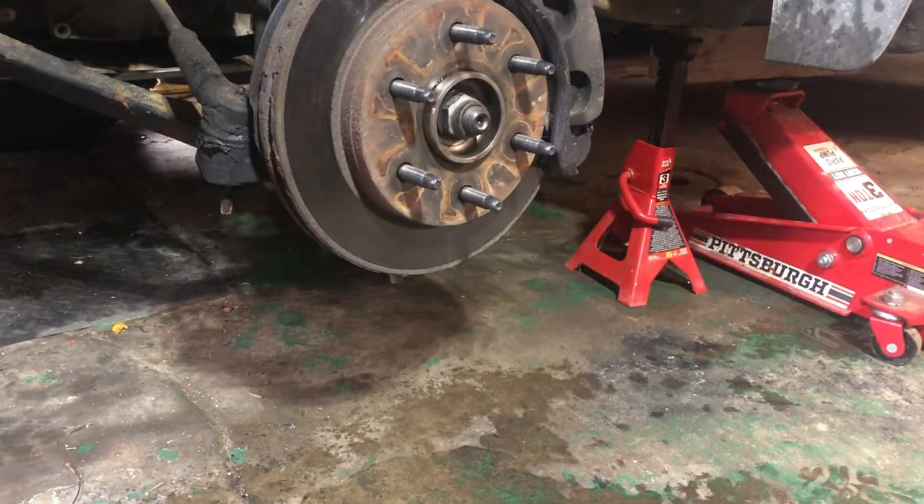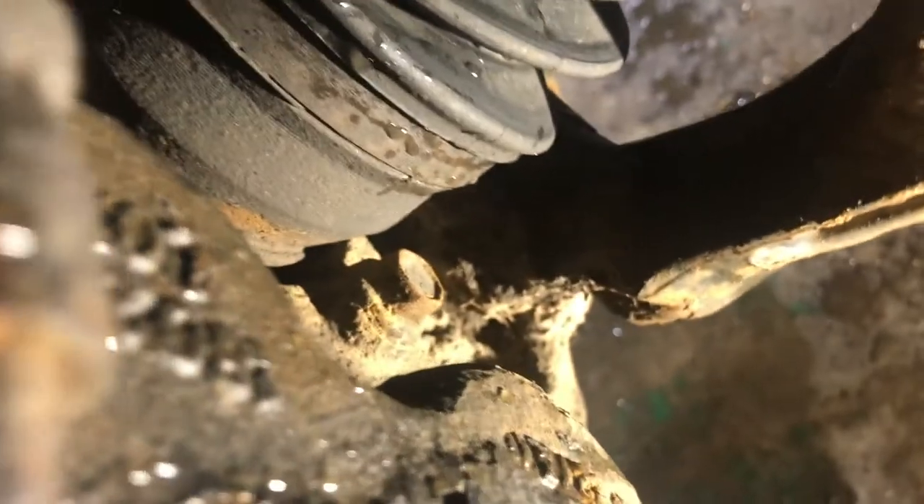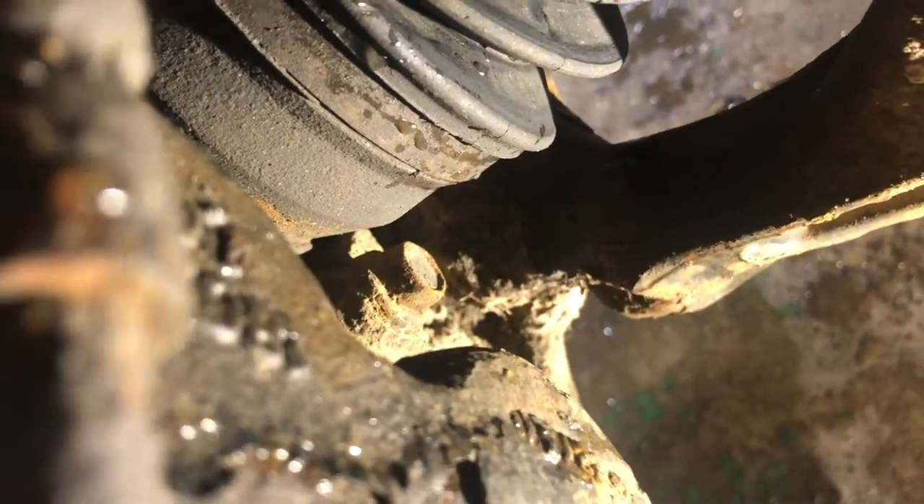Take your tire off. Now the wheel bearing is under the rotor. I have to take the brake caliper off. To get it off there are two 18-millimeter bolts — there's one right there and one down there. So we're just going to peel those off, take the caliper off, and then we'll have access to the wheel bearing.